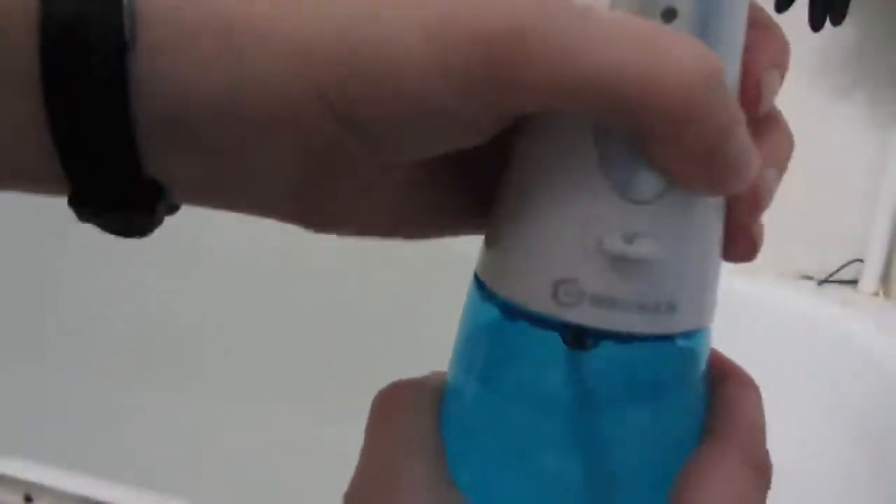The water reservoir holds up to 300ml of water. The back has this part, the front lines up sideways, then you twist. There's this little plug — it came with an extra one — and the charger plugs in there.